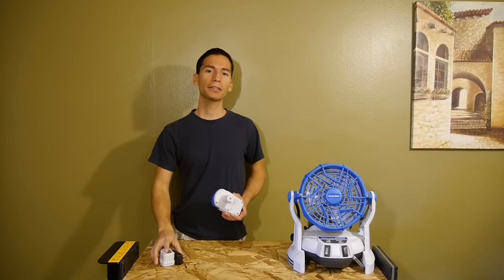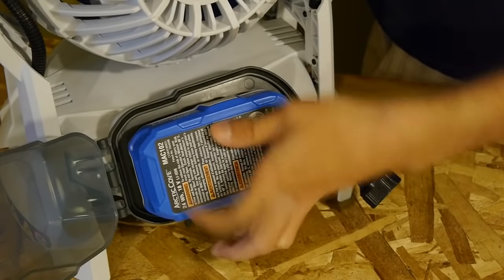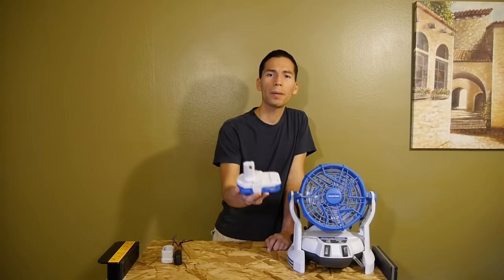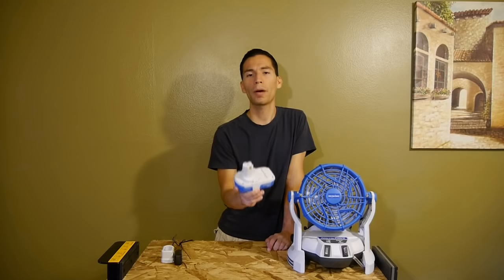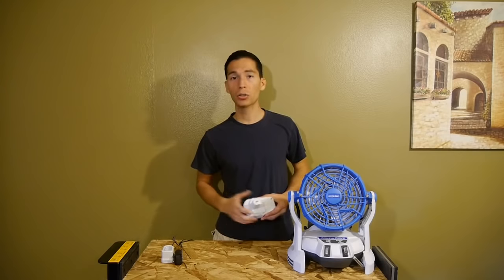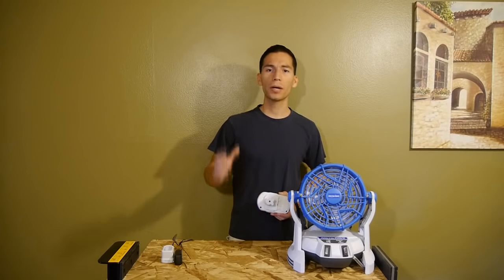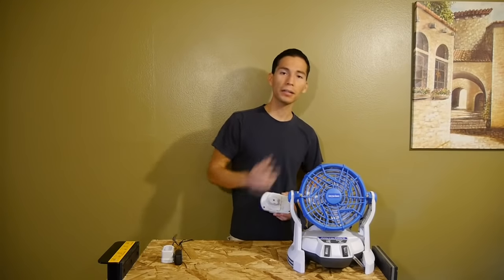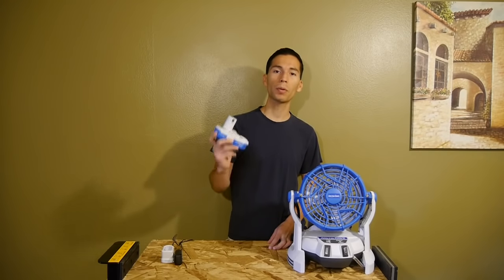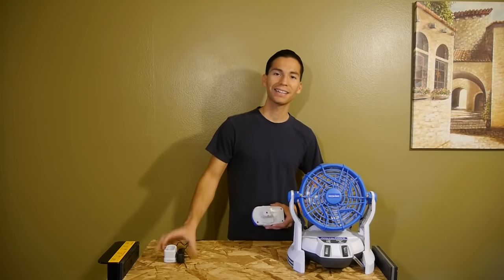The entire unit runs off a rechargeable 18-volt lithium-ion battery. The battery and charger are included with the fan, and it takes around six hours to charge the included battery. The battery goes in the back of the fan in a waterproof compartment to keep it safe. You may notice the included battery looks a lot like a Ryobi One+ 18-volt battery — and you'd be correct. The fan, battery, and charger are all cross-compatible with Ryobi One+ 18-volt tools.